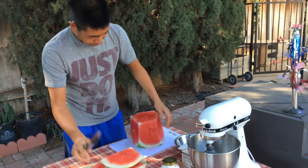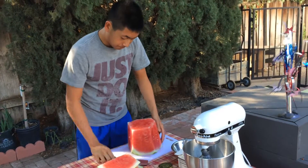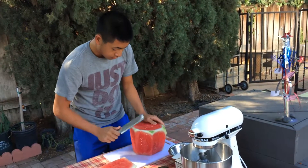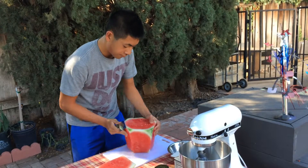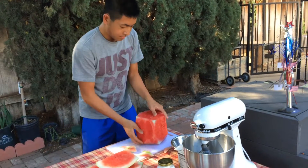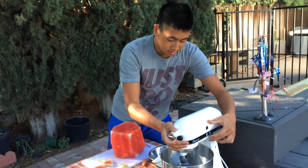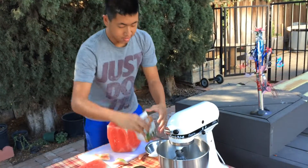Now you got the top part. We're gonna have to fix the bottom, so what you're gonna do is flip it over and cut off the extra stuff. Got that. Now let's start putting in the cream.